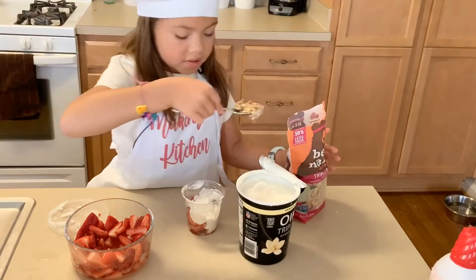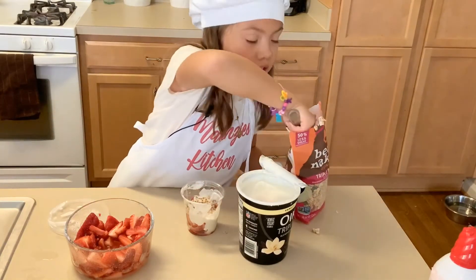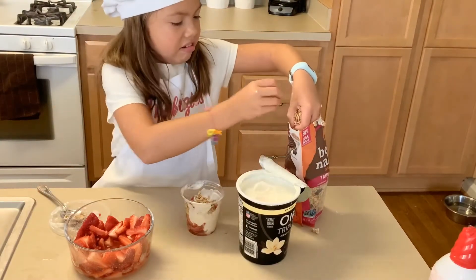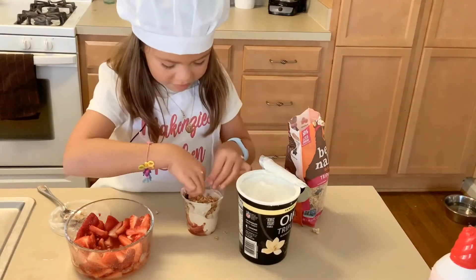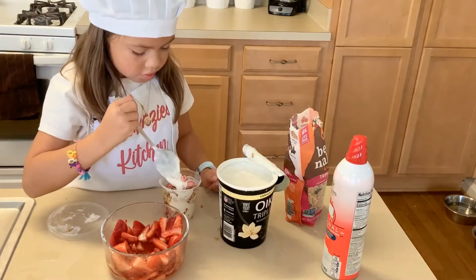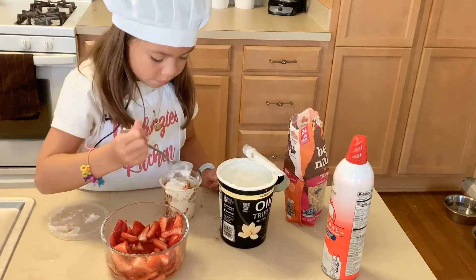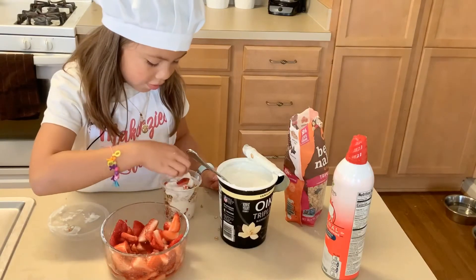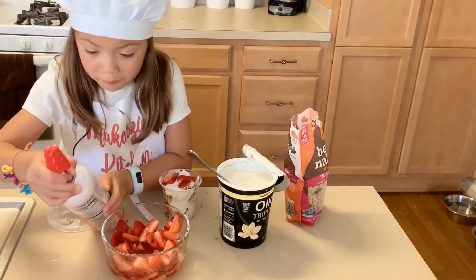Let's put in the vanilla. I'm going to add a little bit more yogurt. And now we've got some strawberries — two, three strawberries — and the whipped cream.